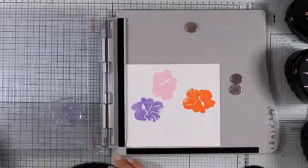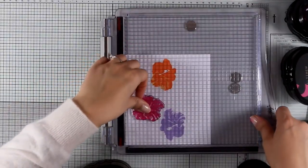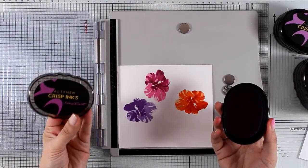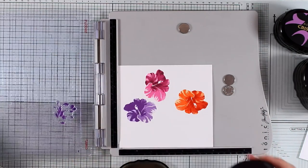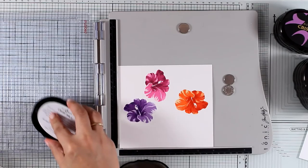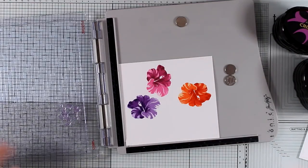The hibiscus flower actually consists of six different layers. I'm not going to use six different inks for each flower — I'm using just four of them, and for the last two layers I will stamp twice with the same darkest ink that I have, which is going to make it look darker. So I stamp one more time, and I have my layer there without having to grab another ink.